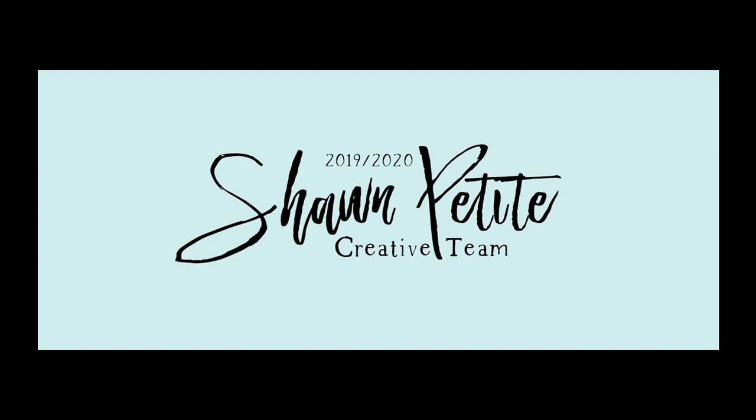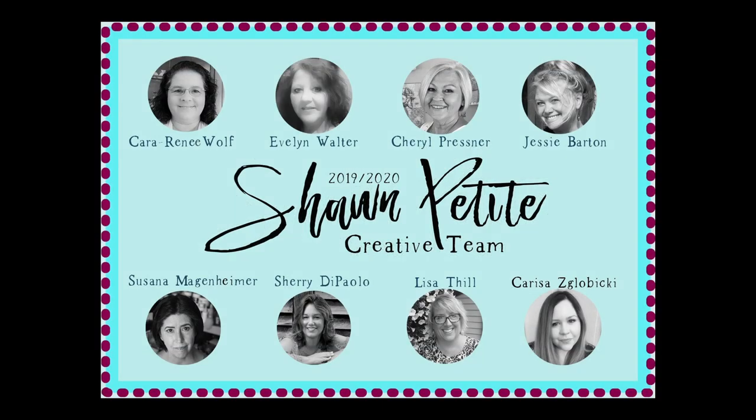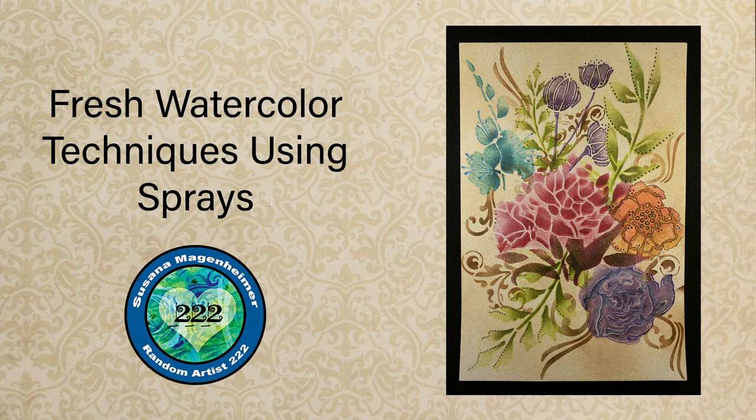This is Susanna Maggenheimer, Random Artist 222, and I'm part of Sean Petit's Creative Design Team. My project for this session is a take on watercolor. I showed this on Sean Petit's Facebook group, and it got a lot of good responses, so I thought it'd be the perfect project to show how I accomplished it.